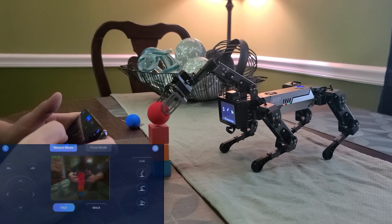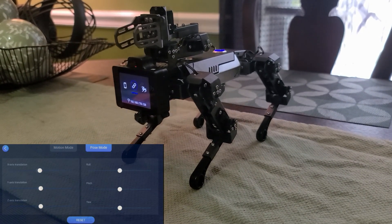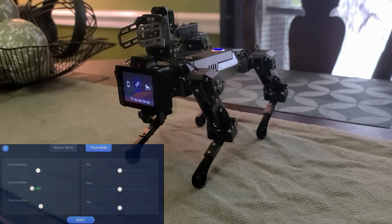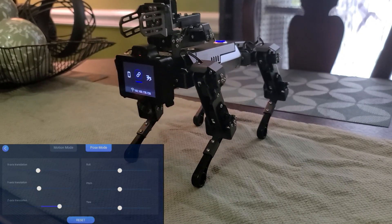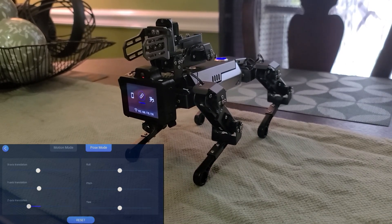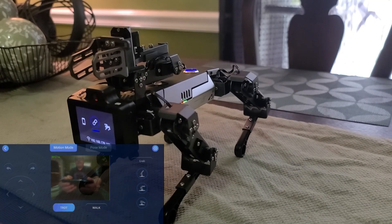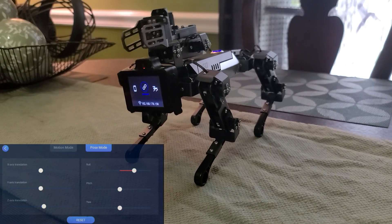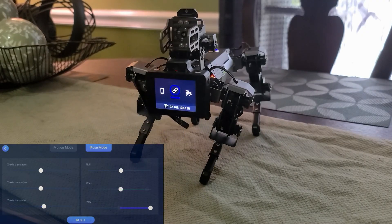The two buttons above the D-pad will turn the robot left or right. Within Pose Mode you can change the angles such as x-axis, y-axis, or z-axis. If you lower the robot with the z-axis and then move back into Control Mode it will remember the z-axis setting and allow you to operate the robot in a crawled stance. Going back to Pose Mode there is also roll, pitch, and lastly yaw.